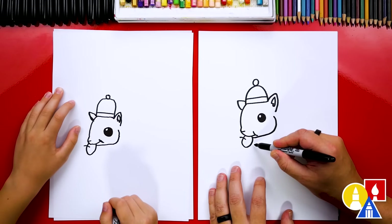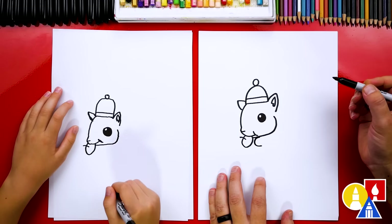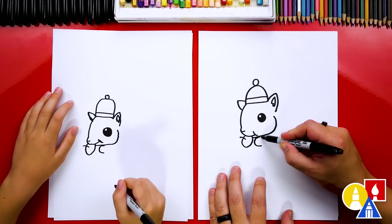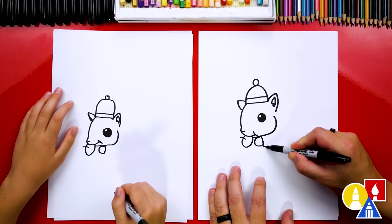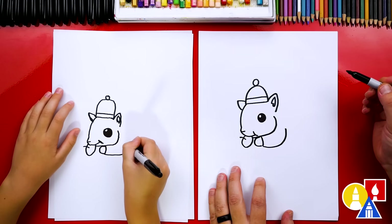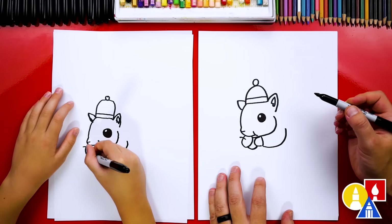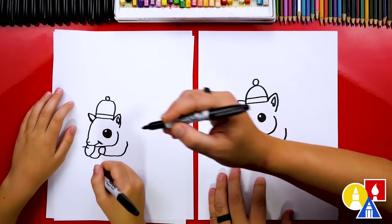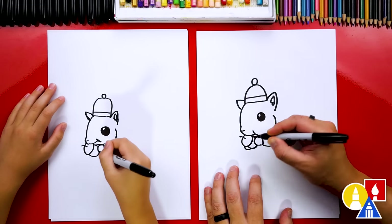Now let's draw our squirrel's glove or mitten. We're gonna draw a sideways U-shape — I'm gonna start here and draw it right there, so it kind of looks like the letter C. We can also draw the end of the glove, draw a line down, and then draw the arm coming around and up to where the shoulder would be. Now let's draw the rest of the acorn — draw a curve that comes down and connects to the glove, and also a little line right there connecting to the mouth. Let's draw the other mitten on the other side of the acorn.